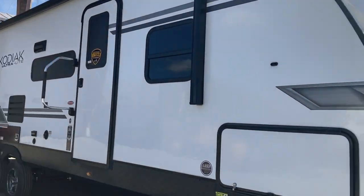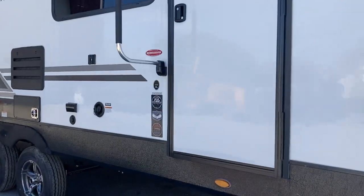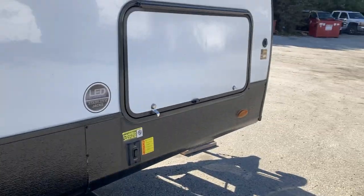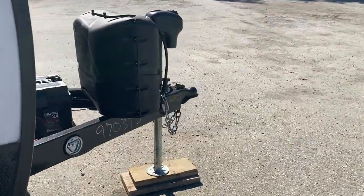Here we have the 2022 Kodiak 283 BHSL. There's a video walkthrough for it — we'll start up front.